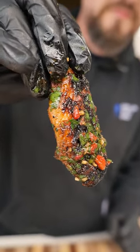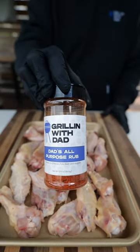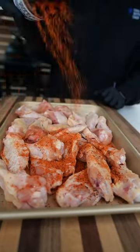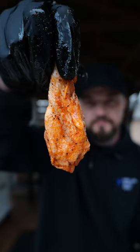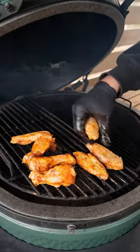Let's make some delicious grilled chicken wings with a red chimichurri sauce, starting with these party wings. Toss them in a little olive oil and season with dad's all-purpose rub. Be sure they're all coated on all sides, and they hit the Big Green Egg on the direct heat side first, about 375 degrees.